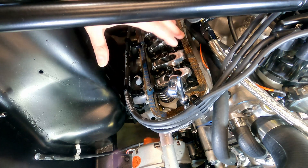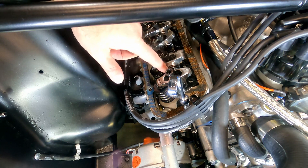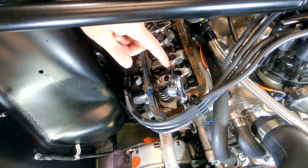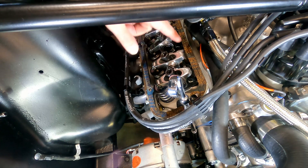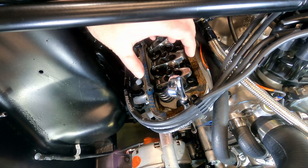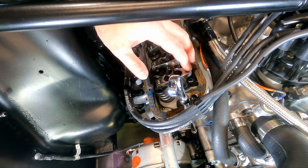I went ahead and took the valve cover off and got everything ready to go. I've also got cylinder number one at top dead center so that we're ready to adjust. You can do it with the various positions of the cam — you can see this one is kind of sticking up — but what we're going to do is rotate the motor so that each cylinder is on top dead center in the compression stroke and adjust the rockers for each one.